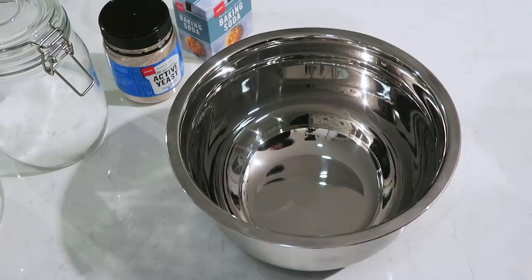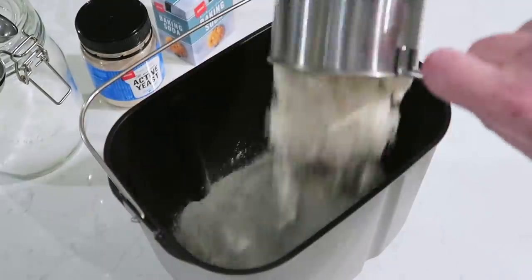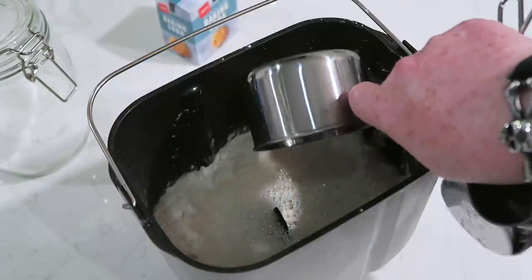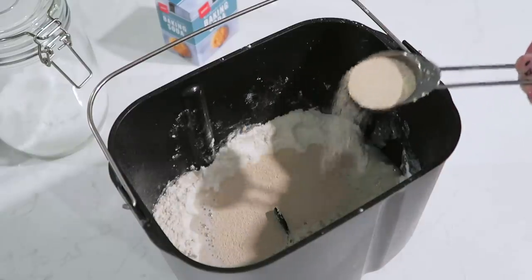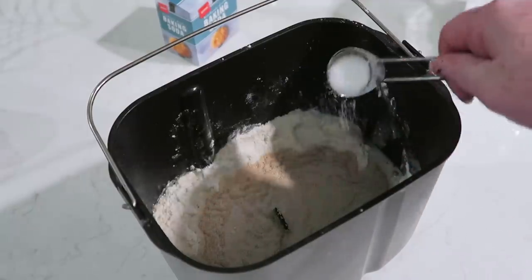First, put three and a half cups of plain flour into a mixing bowl, or if you're lazy like me, the bucket of a bread machine. Make a well in the centre. Then pour in one cup of warm water or lukewarm milk — I'm just using water. Sprinkle a tablespoon of dry yeast onto the water, or crumble a block of solid yeast. Add a teaspoon of sugar for the yeast to eat.